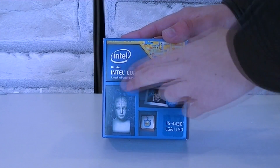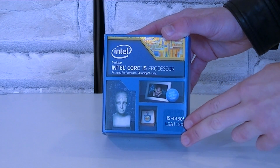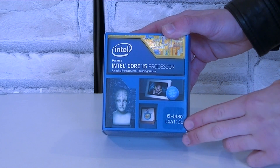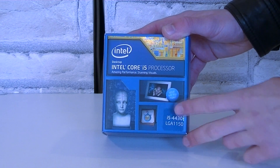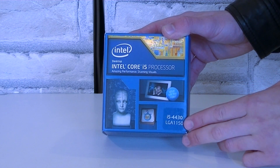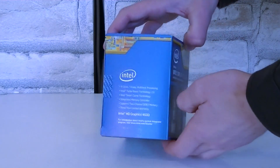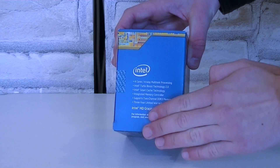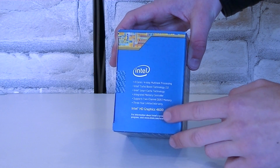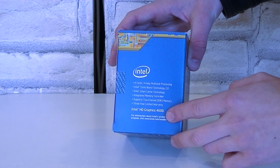Here's the box with a new design. This is an Intel Core i5 processor — to be specific, the i5-4430 — which uses the new LGA 1150 socket. Please don't try to install the CPU into the previous generation LGA 1155 socket; it simply will not work. On the side of the box are some highlights of the CPU. This i5-4430 features the new Intel HD Graphics 4600 integrated graphics.